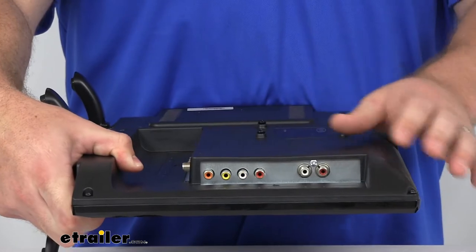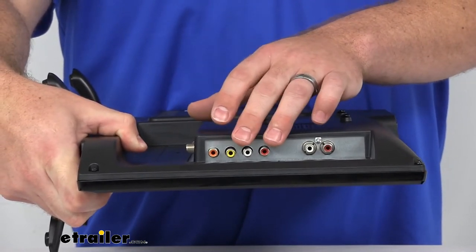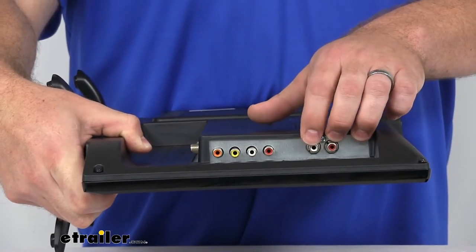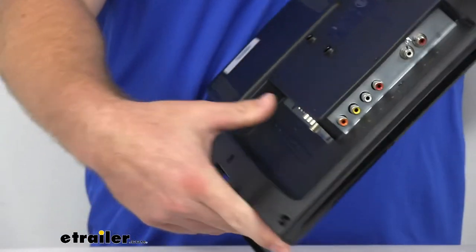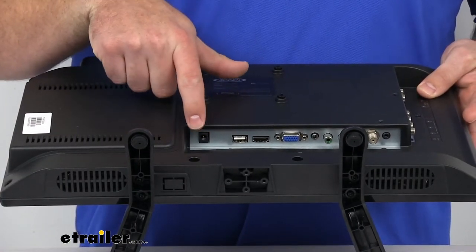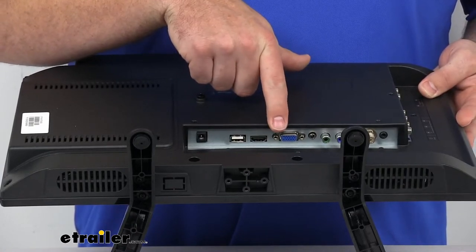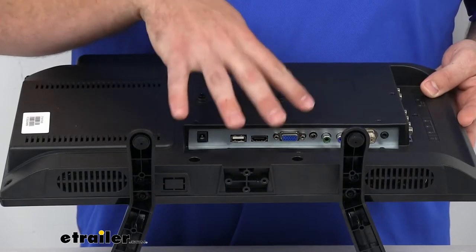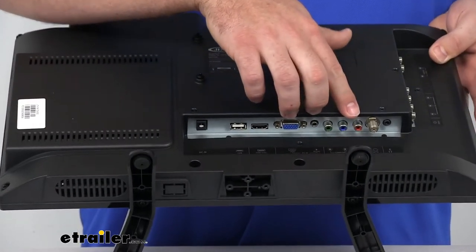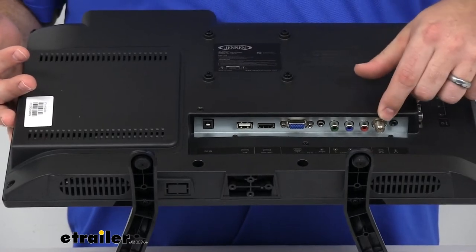Here on the sides, we've got several different inputs. We've got our SPDIF output for our digital audio over here. We've got our audio visual red, yellow, and white inputs there, and then our audio out left and right. Then on the back of the TV, we've got several other inputs. Here is going to be our DC power supply input, and then we've got a USB and an HDMI, as well as our VGA and PC audio so that we can plug in a computer if we're wanting to use this as a monitor or to play videos. Then our component video over here is going to be for your analog electronics.